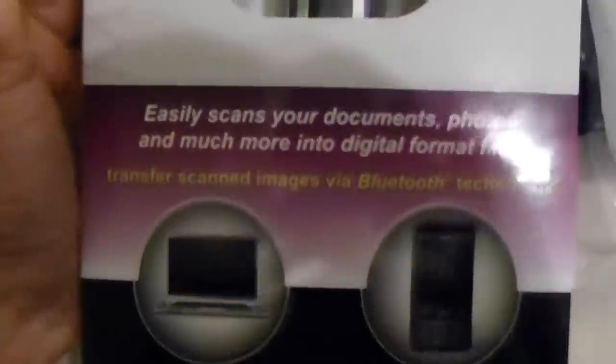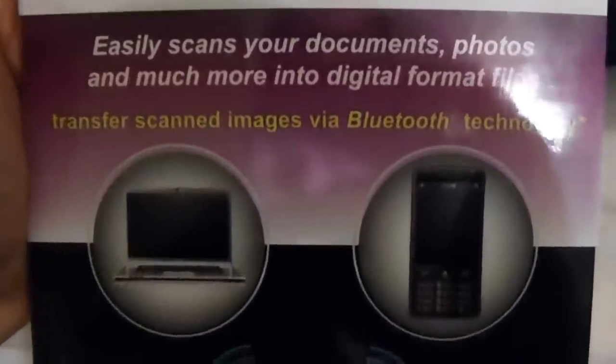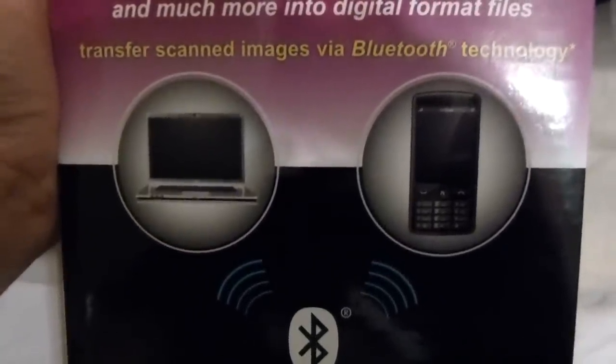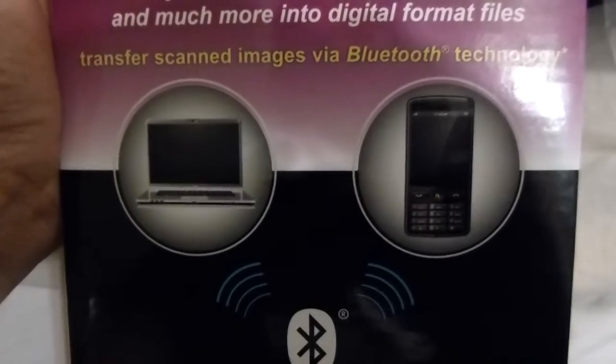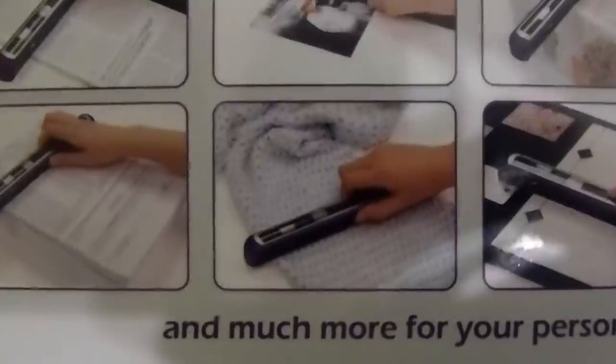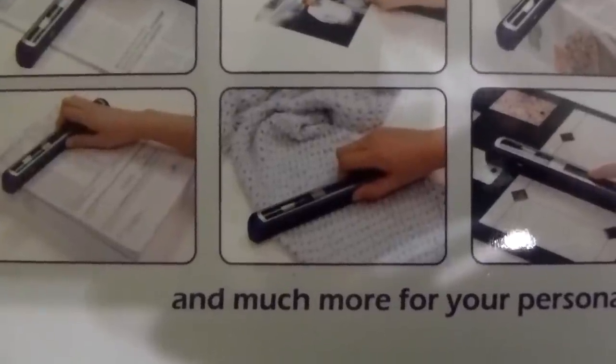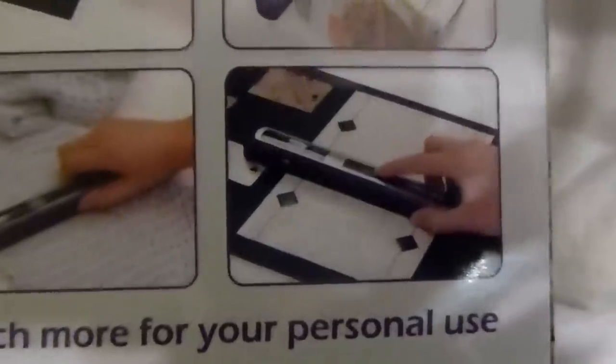I won't open it now. I'll show you the exterior, and later when I've opened it and tried it out, I'll give you my review. As you can see, it says 'easily scans your documents' and 'transfer images via Bluetooth,' so we'll see if this actually works. It has a picture of a computer and a phone, so it looks like you could transfer to whatever Bluetooth-enabled device you have. On the other side it says 'scans almost anything,' and it has a picture of a scarf and what looks like a tile of some sort — so it seems very versatile.